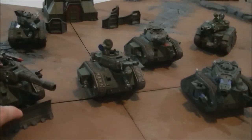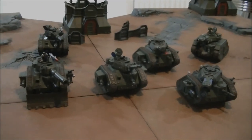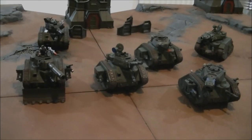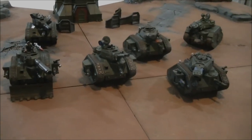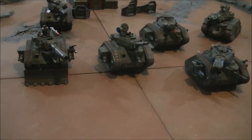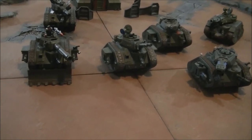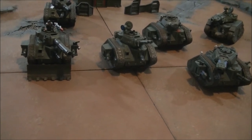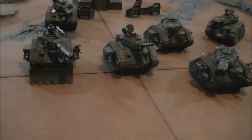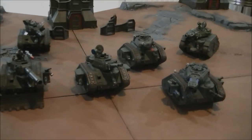The other option for your Leman Russ sponsons is the heavy flamer. I don't have any Leman Russes with heavy flamers — mainly because if I'm using heavy flamers, I've clearly got too close, and something's going to happen which I'm probably not going to enjoy very much. But generally, overall, those are my thoughts on Leman Russes.